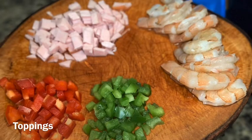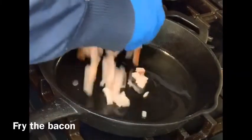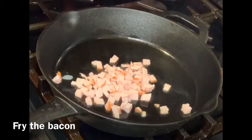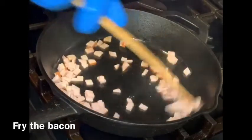Here I'm just showing you all the toppings that are prepped and chopped, and the shrimps are deveined. The very first thing you want to do is fry the Canadian bacon. If you want to use regular bacon you can, but for my personal recipe I use Canadian bacon.